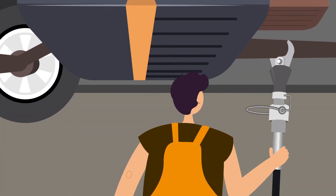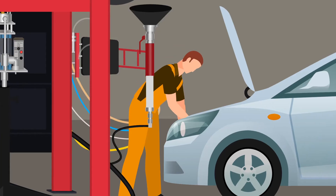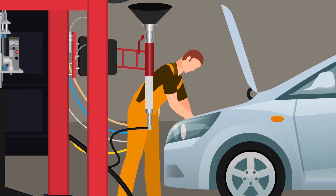The catalytic converter is now safe to cut off. A second vehicle is moved into position to the right of the rack.